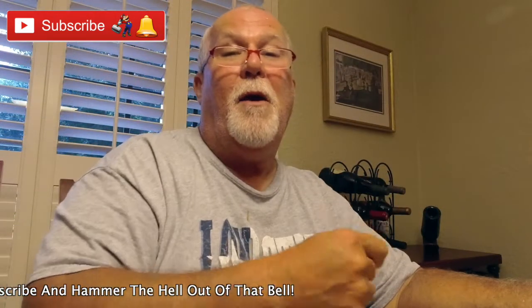Hammer the bell and you'll get an email notification that I've uploaded a video. If you like this video, give a big thumbs up, share, comment, let me know what you think. Catch y'all on the road.